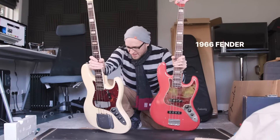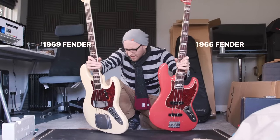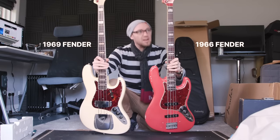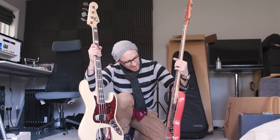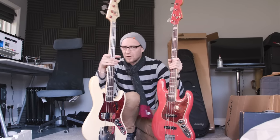One of these is a 66, one of these is a 69. They both feel great. My guess is I think that this is the 66 — I'll get back to you on that one.